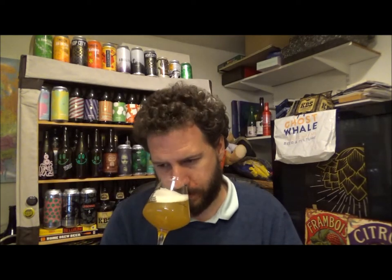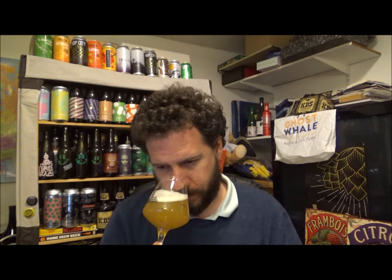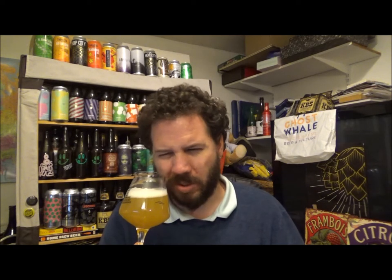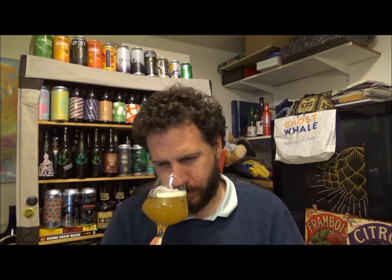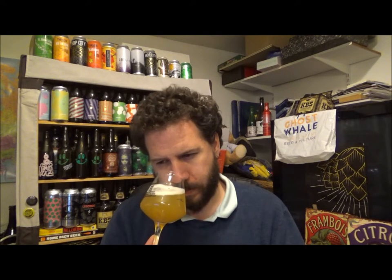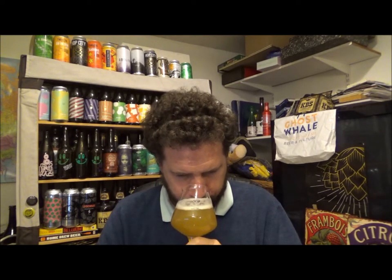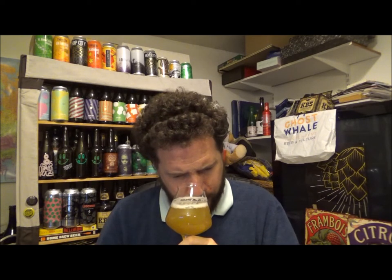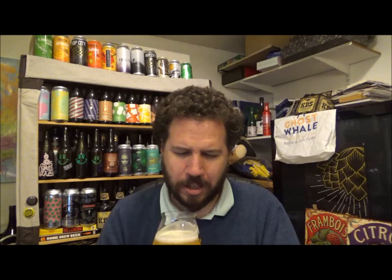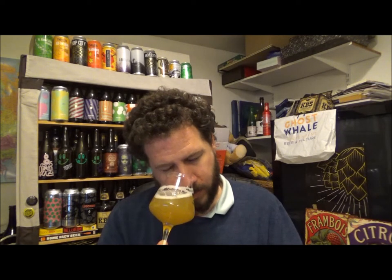Getting the aroma now — it's been out of the fridge probably about half an hour or so. I'm getting lots of citrusy notes, but not too much. There's more of a pineapple aroma, maybe a little bit of apricot, melon, a slight dryness — like an earthiness — fruit salad, pastels. But yeah, smells gorgeous. Let's give it a try.